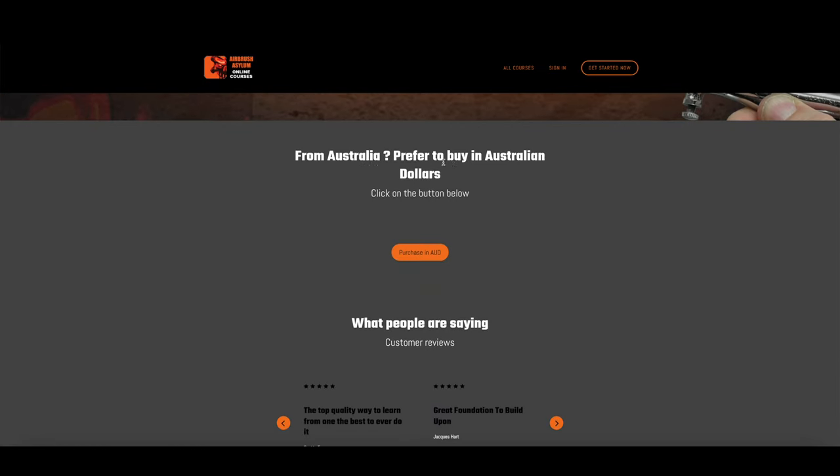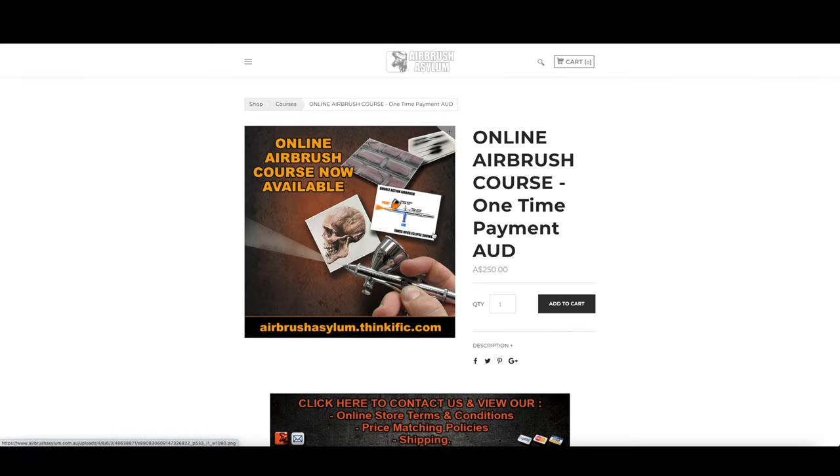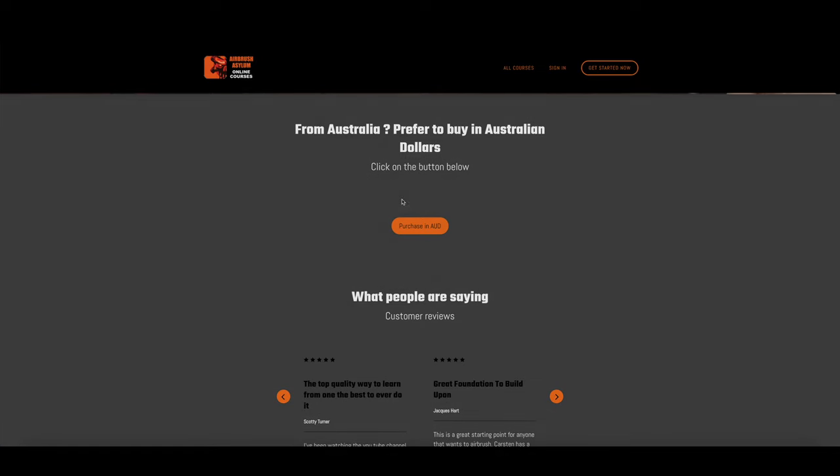At the time of filming this video, the course is $1.99 US dollars. I also offer an Australian dollar option, which can be purchased through our site directly. You've got to allow about 24 hours for me to go in and activate those enrolments, so just be patient if you do go for the Australian dollar option.